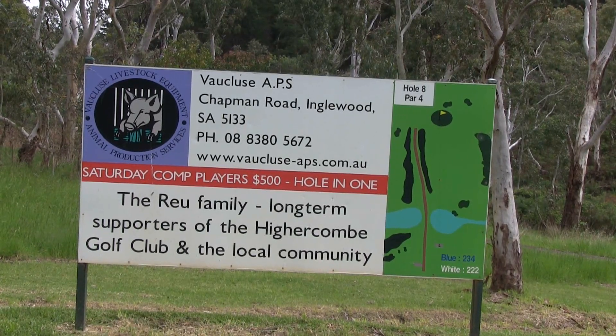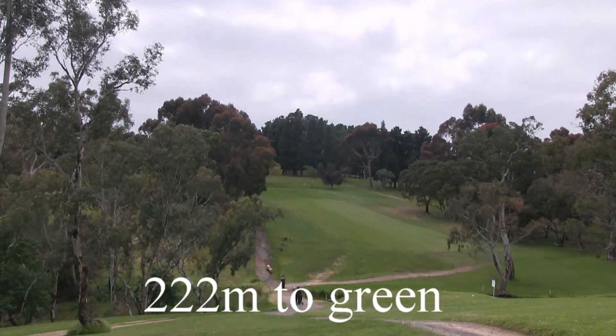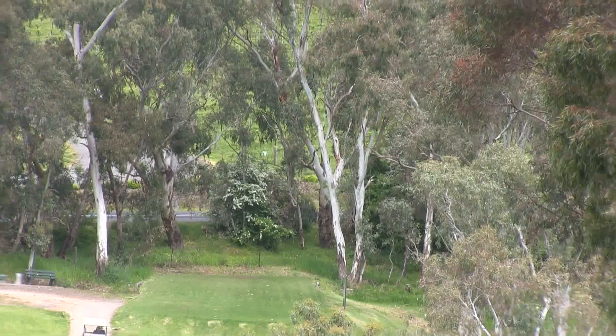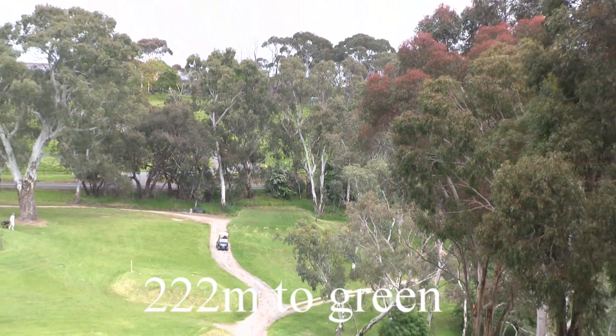The 8th hole. It's a short par 4 of only 222 metres, so open up your shoulders and have a go at this green in one shot. Be careful down the left, there's those big gum trees, and there's also a water hazard at the bottom of the hill.